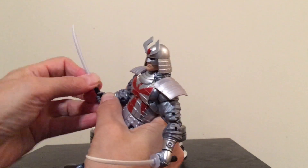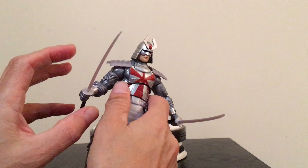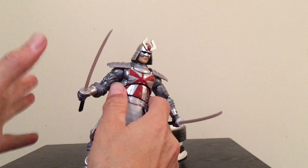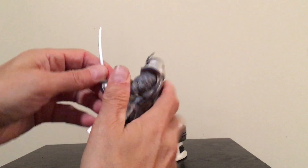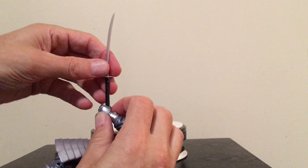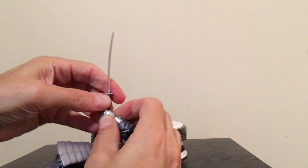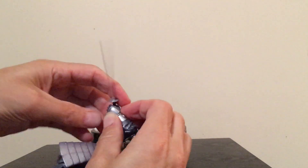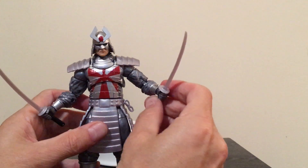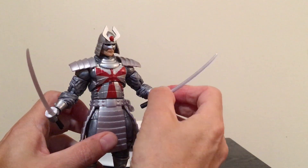Sometimes you might have a little bit of a struggle getting a weapon — a sword, a gun, or what have you — into a figure's hand. Not so much with Silver Samurai. It's kind of snug, I'm not going to lie, but it goes in and fits in there very nicely. There's not a whole lot of struggle with it, and once you get it in, it's a pretty firm hold that he has on it.